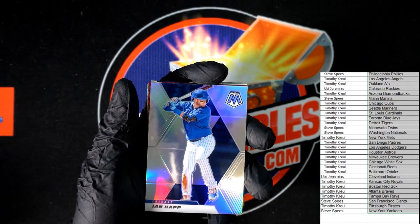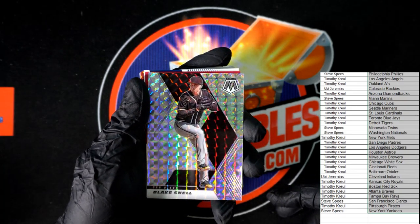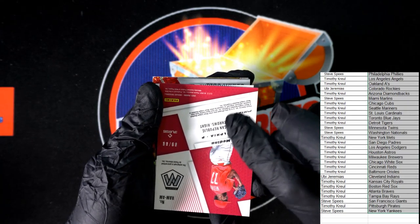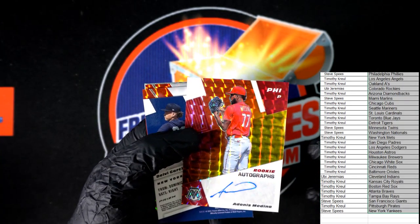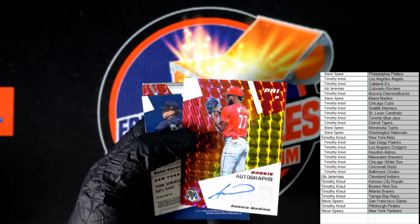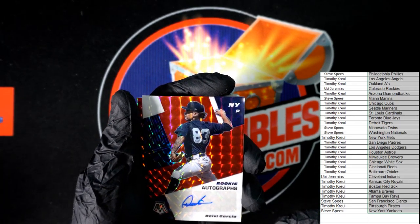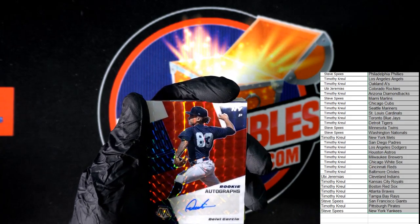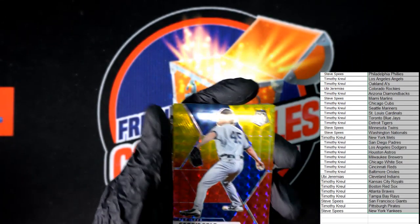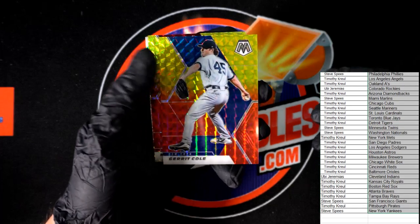Man, these cards look good and they look even better on this camera. Starting out: Ian Hap, Blake Snell — look at that foil, very nice. Our first auto is a rookie auto, and that will be going out to Philadelphia, going to Steve S. Up next we got a Yankees hit, and that one is going out to Steve S again. Up next, Garrett Cole — that is a nice looking card right there. I'm pretty easy to please, just give me shiny and I'm happy.